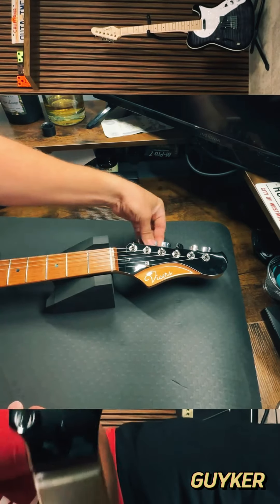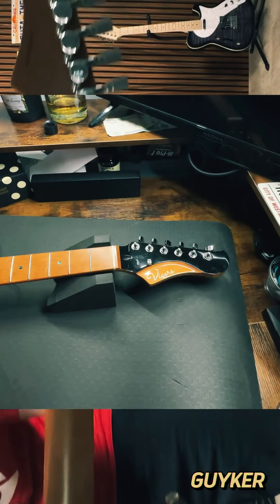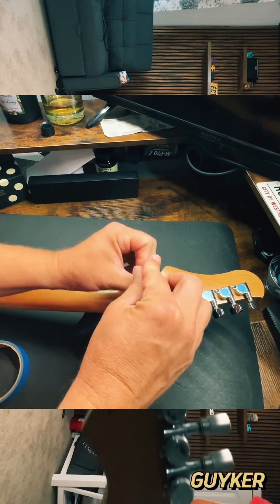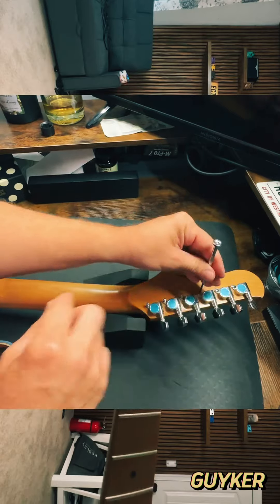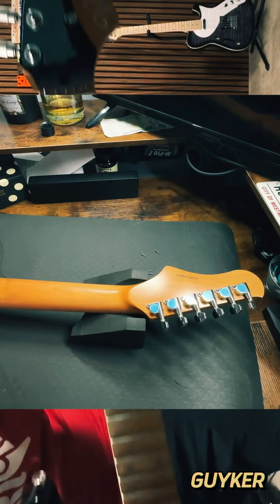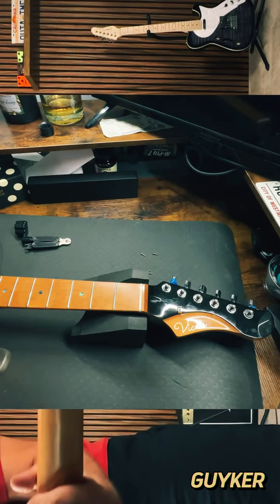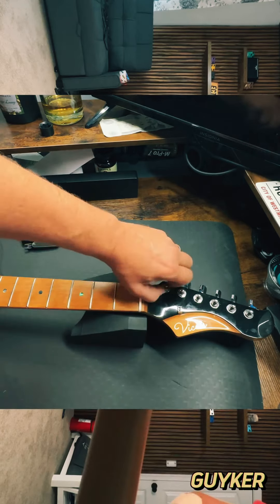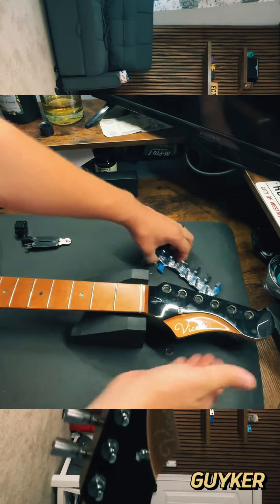The first thing we're going to do is get the strings off. What I like to do is actually undo the screws here — you'll see in a moment why I do these first. Some people do them differently, and there's no right or wrong way to do it, which is my preference. I just tape them off like that. And there you go.